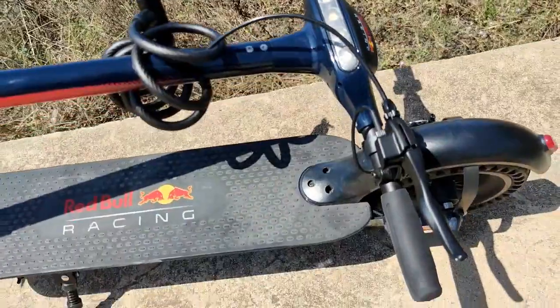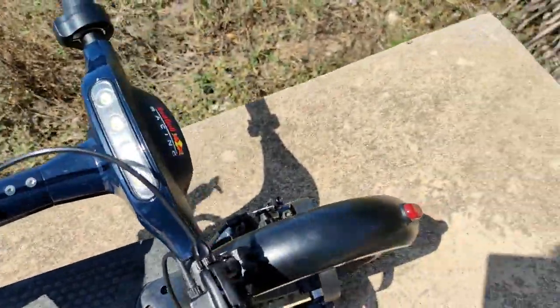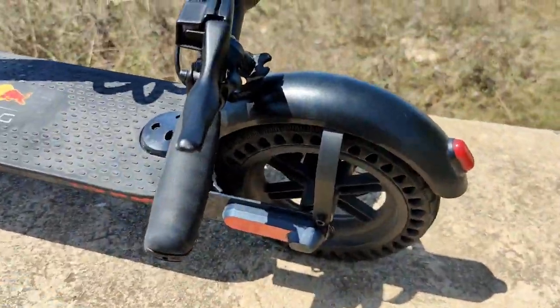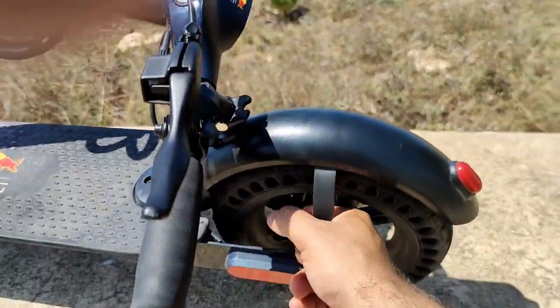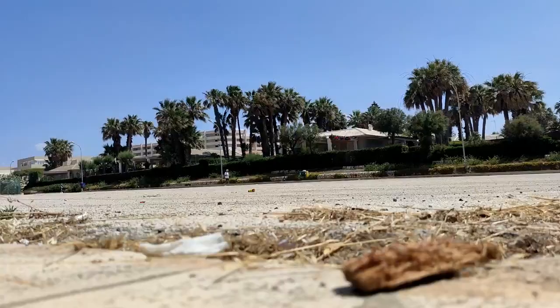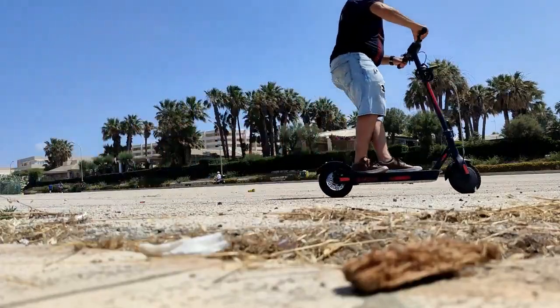Or else a good alternative is to just lock it from here and pass it through this side. You can also pass the chain lock through here.